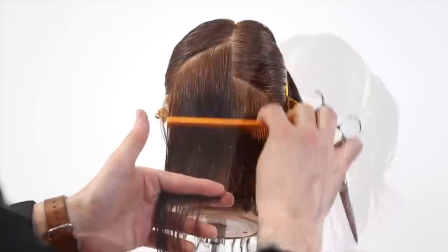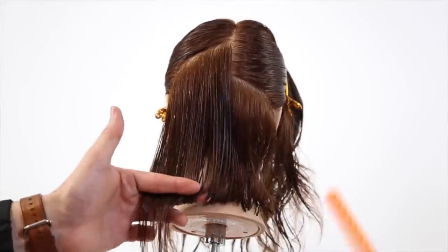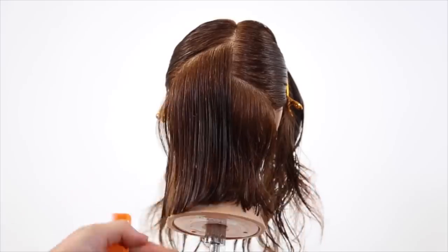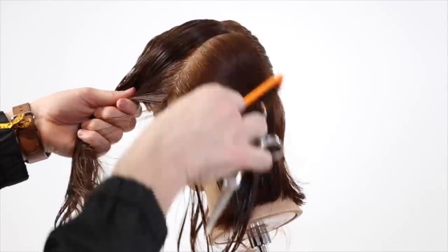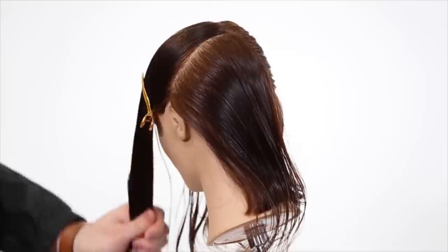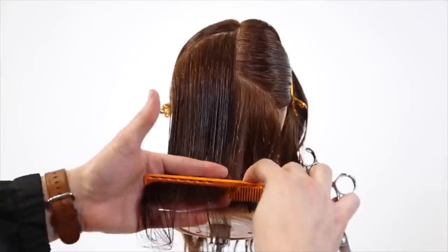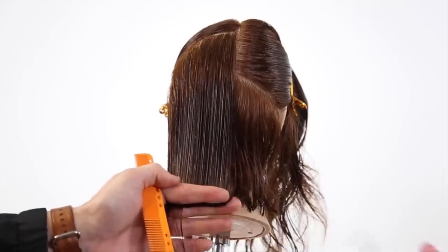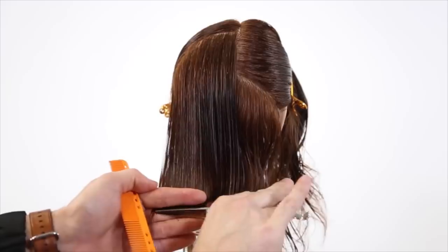Now I work that diagonal forward parting all the way up the head, bringing everything down to the same point — stationary guide — the only elevation is what's underneath my finger, just keeping that consistency throughout. Working my way back, over-directing everything directly back, keeping my finger horizontally straight across the back and creating that over-direction. What that over-direction is doing is pushing all that weight forward.